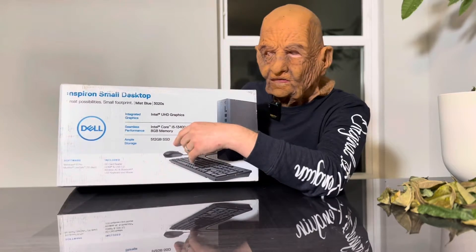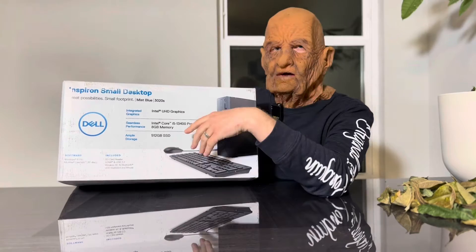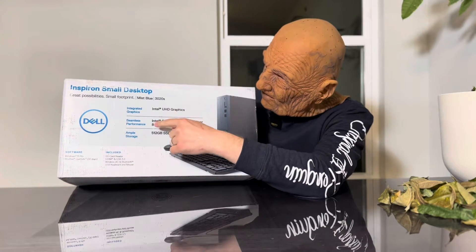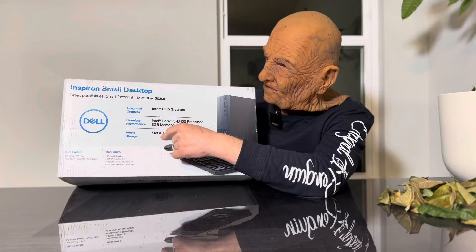This is a Dell small desktop, the Inspiron 3020S. I got it at Costco for $450, which is a good price. It comes with a 13th Gen i5, 8GB of RAM, and a 512GB SSD.